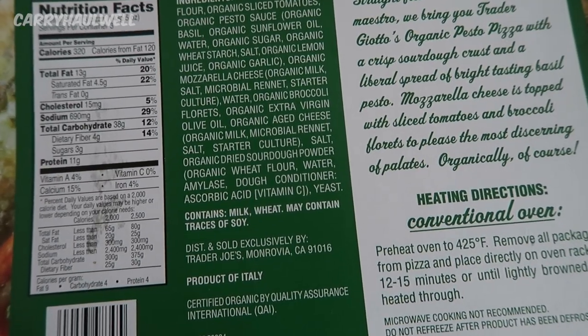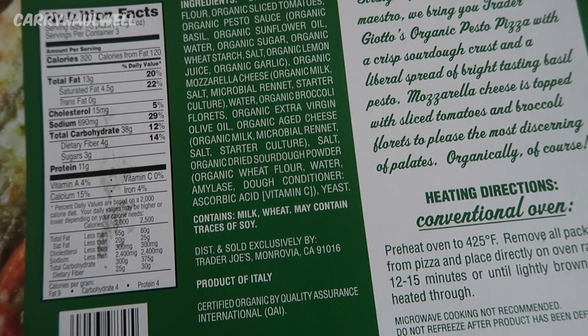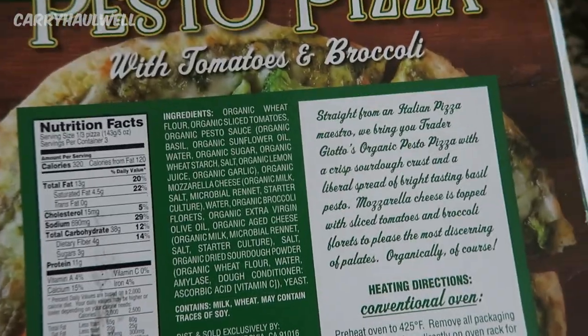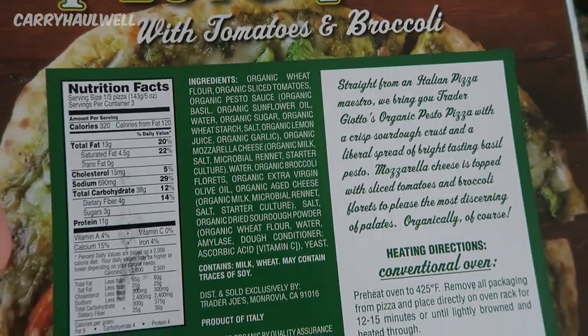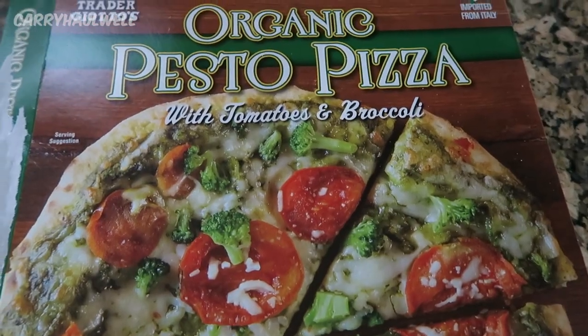This is a product of Italy, sold and distributed exclusively by Trader Joe's. I don't normally consume cheese or dairy products, so that's why this is kind of a treat for me. We'll see how this comes out.